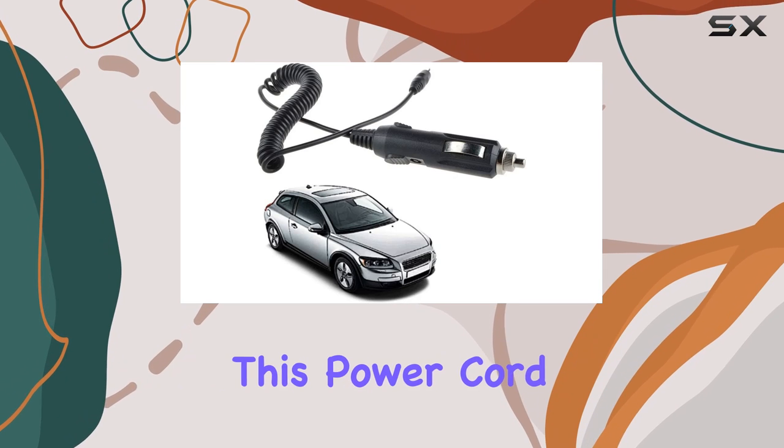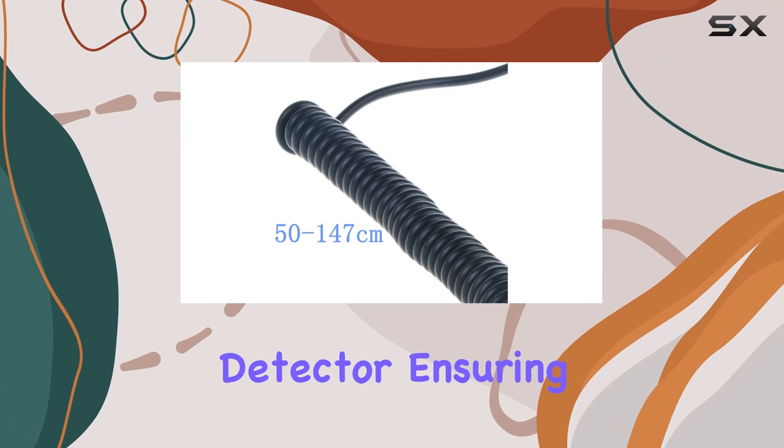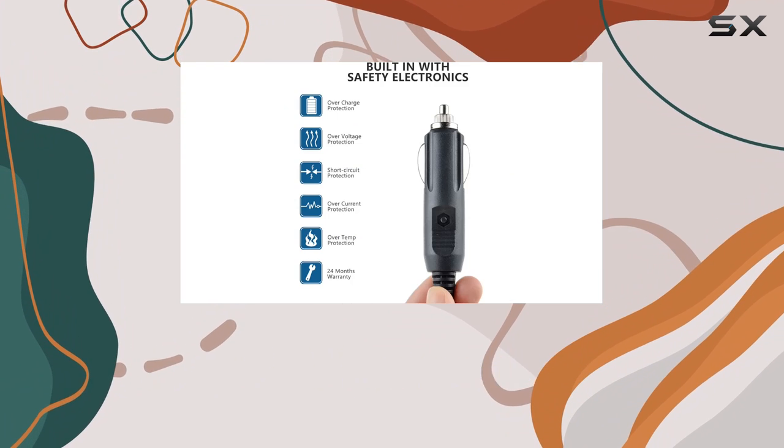Now, on to performance. This power cord delivers consistent and reliable power to your Whistler Radar Detector, ensuring you stay connected and protected on the road.